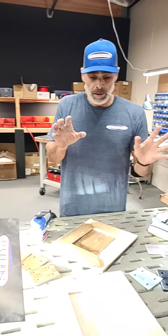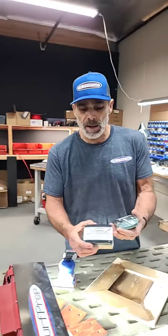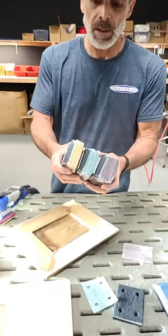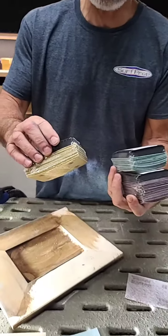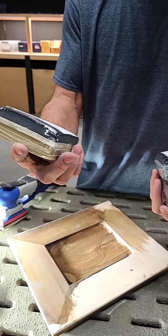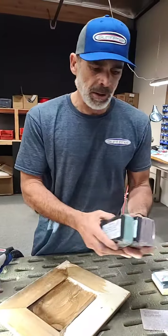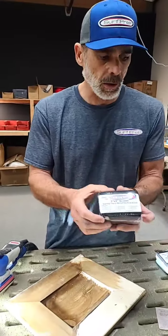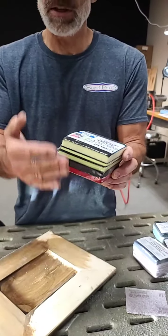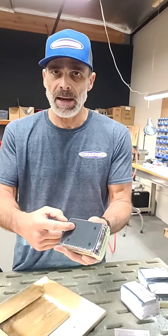We have variety packs available — paper, film, and screen abrasive. Each variety pack comes with a pad saver, a half-inch interface pad, and all the different grits from 80 to 320. Here's all the paper, here's all the film, here's all the screen. We also have a variety pack of our different interface pads along with a brand new backup pad.